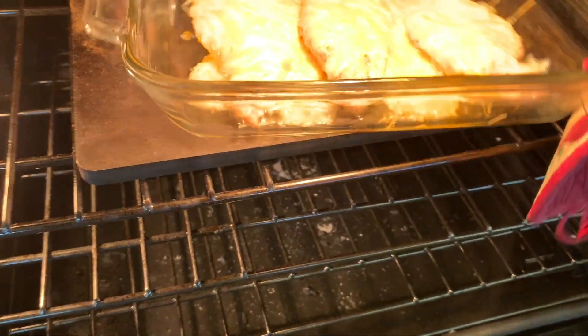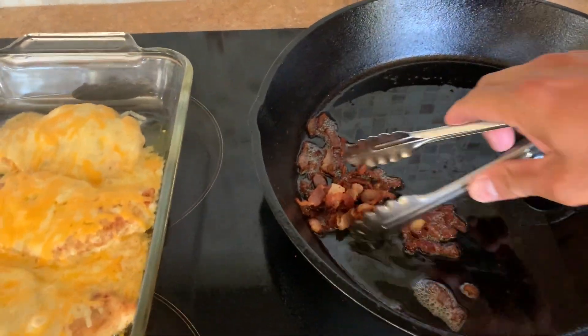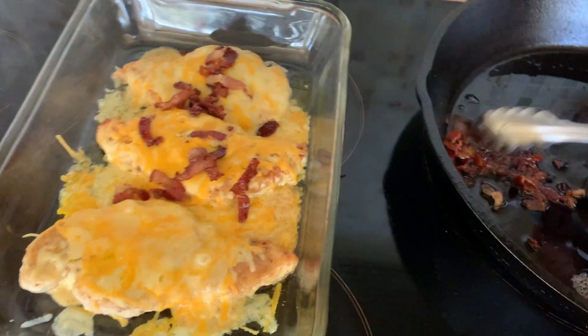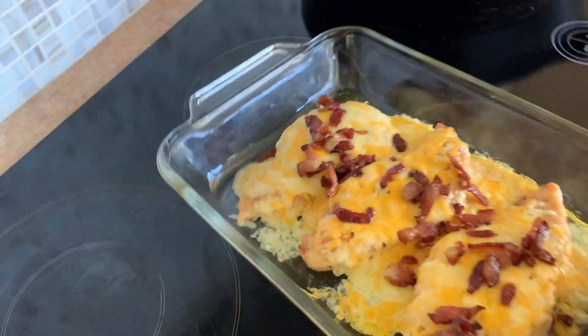I'm going to take it out of the oven. Our bacon is all set — it's nice and crispy. I'm just going to garnish our chicken with it, put it right on top, and bring this over to the counter.